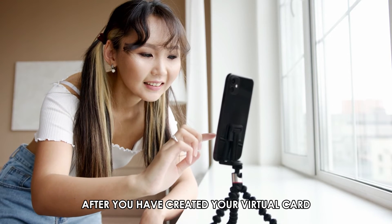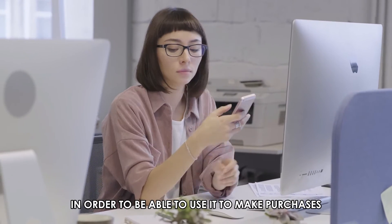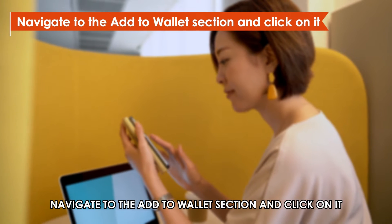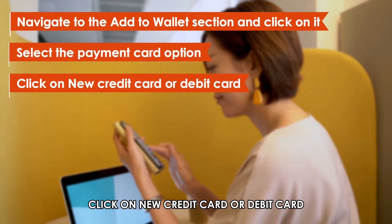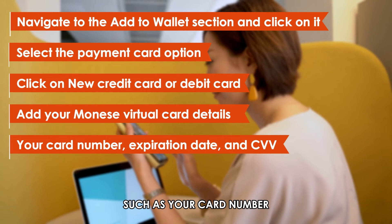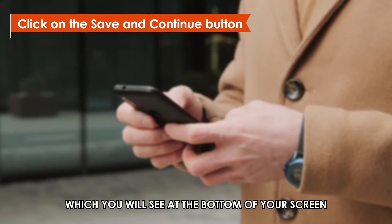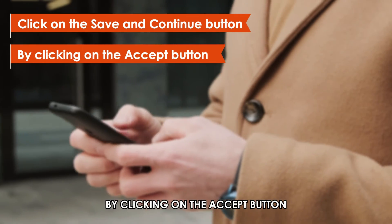After you've created your virtual card, you'll need to add it to your Google Wallet in order to be able to use it to make purchases. To do that, open your Google Wallet app. Navigate to the Add to Wallet section and click on it. Then select the Payment Card option. Click on New Credit Card or Debit Card. Here, add your Manese virtual card details, such as your card number, expiration date, and CVV. Click on the Save and Continue button, which you'll see at the bottom of your screen. Finally, accept the Terms and Conditions by clicking on the Accept button.